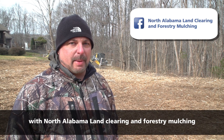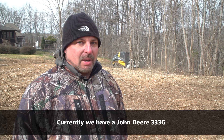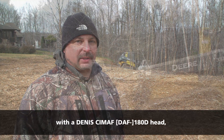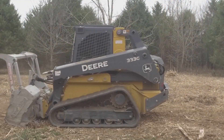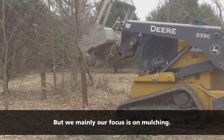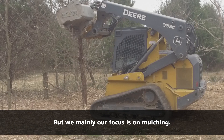I'm Tyler Rains with North Alabama Land Clearing and Forestry Mulching. Currently we have a John Deere 333G with a Denis Cimaf 180D head. We have some dirt working equipment as well that we use, but mainly our focus is on mulching.